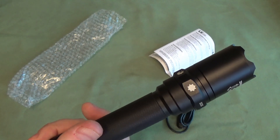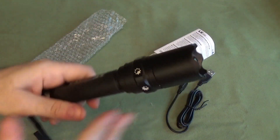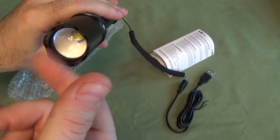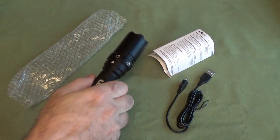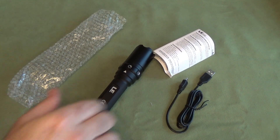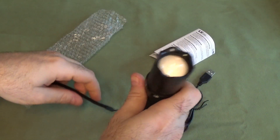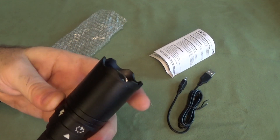This one is shock resistant and water resistant. So you can drop this one, throw it around a little bit, and it still works. It's got impact-resistant glass protecting the LED. So it's a little bit more rugged than the last one we looked at from Lighting Ever — a little tougher, more made in the tactical realm. I'm not sure what really qualifies as tactical and what doesn't.